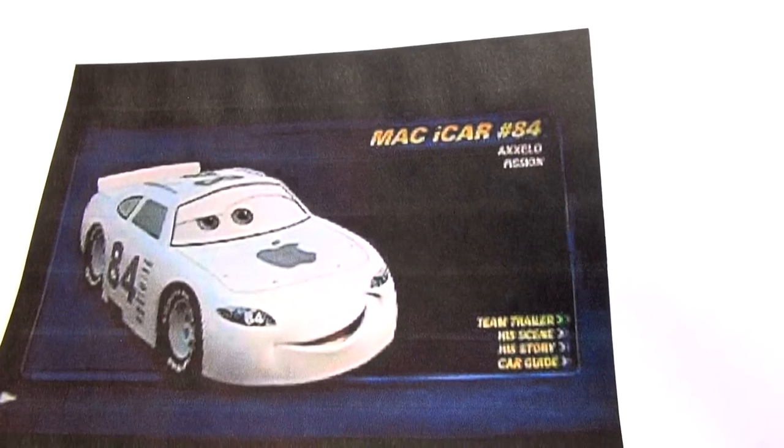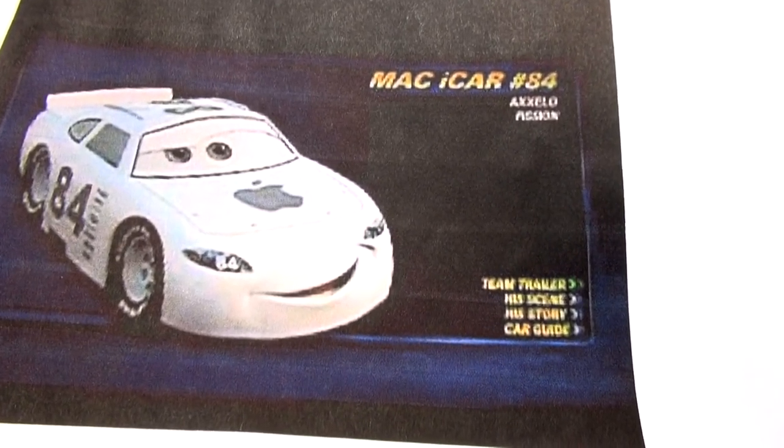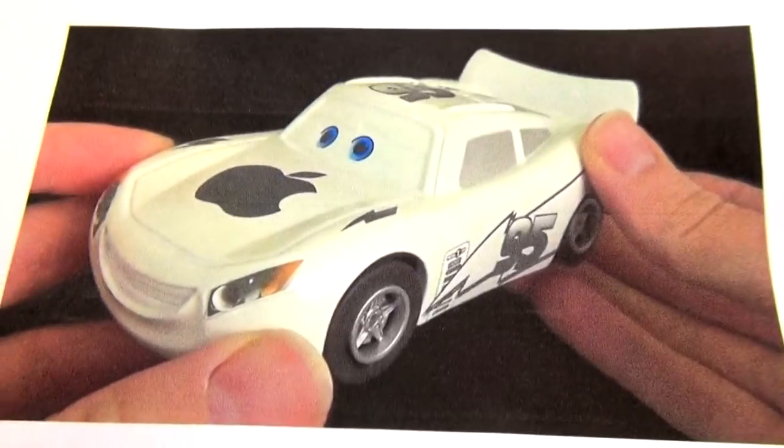Here's what the Apple iCar looks like — a Mac iCar number 84, it looks like Lightning McQueen, all white with an Apple on the hood. Number 84 on the side — for some reason they changed the number to 84, I have no idea why. Here's another view of it; this is the one I'll be using as reference to paint.